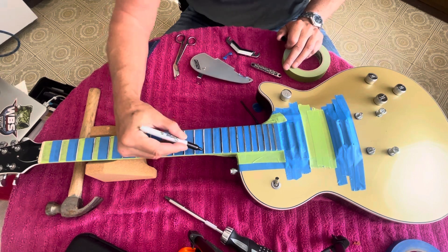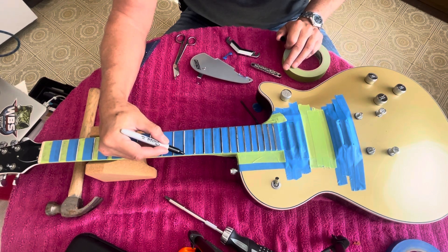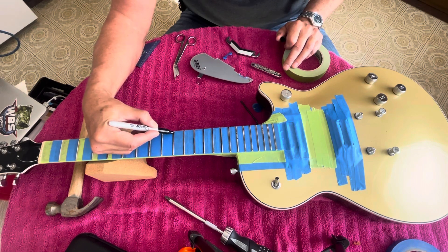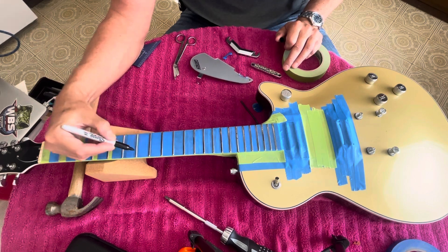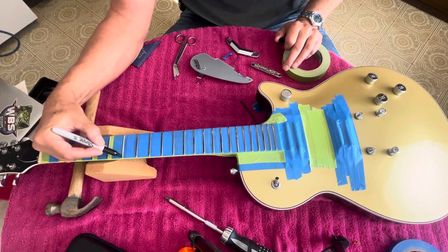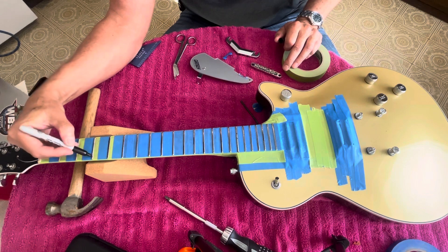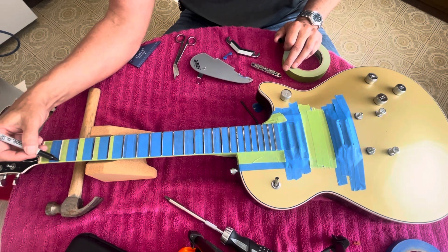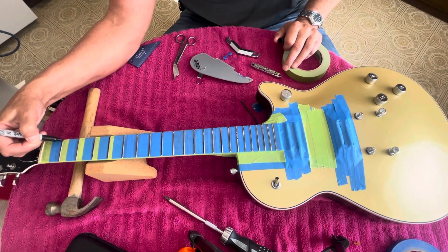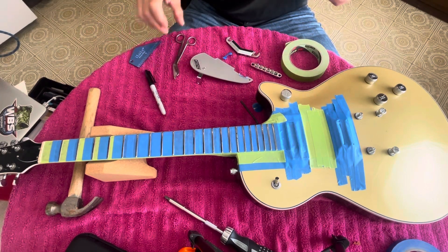I'm going to take a nice flat block — I'm going to cut it down just a little bit. I have a bunch of super flat sanding blocks at work that I know will work for this. I'm probably going to grab some 400 grit because I don't want to take off large amounts. I want to take off minuscule, tiny amounts off these frets — not 80 grit grinding away. Basically just the thickness of this ink I'm putting on here.